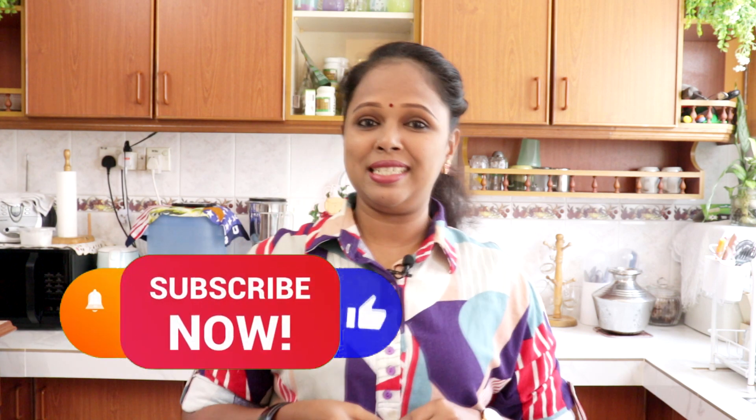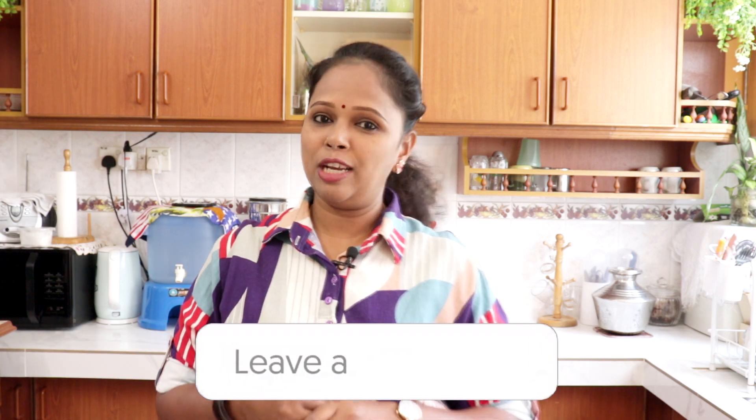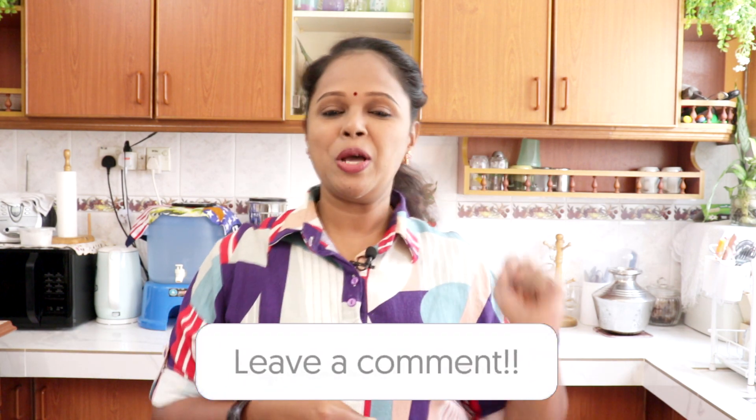Bahan-bahan dia pun simple je. Sebelum kita tengok apa dia bahan-bahan, siapa-siapa yang belum lagi subscribe untuk Lin's Kitchen, jangan lupa untuk subscribe. Dan jangan lupa untuk like and share this video. Kalau ada apa-apa pertanyaan, jangan lupa untuk komen below. Sekarang jom kita tengok apa dia bahan-bahan ya.